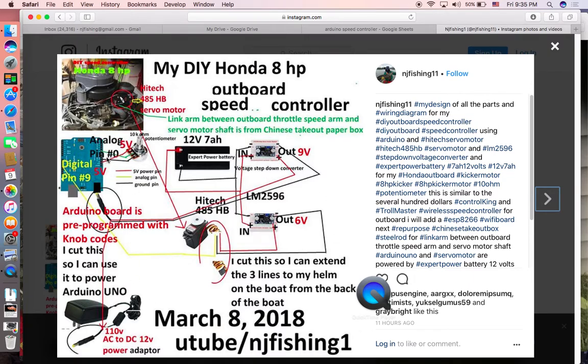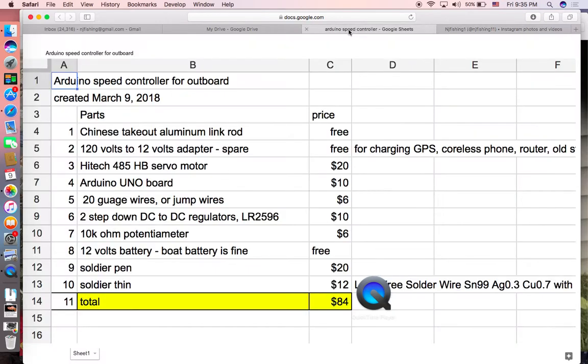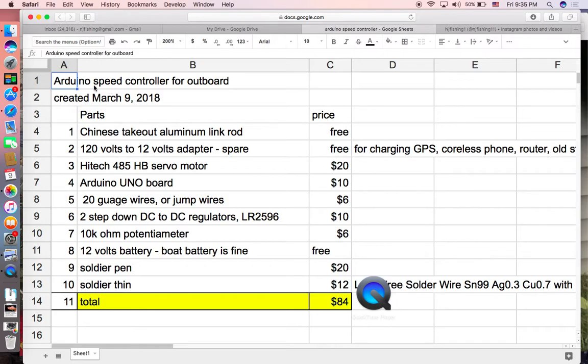That's the full schematic - showing the analog connections and how the two regulators work. Now I'm going to show you the parts and how much I spent on this Arduino speed controller for the outboard. The first item is the Chinese takeout aluminum link rod, which is free. The second is the adapter port to power the Arduino - also free, because you can find it in your house from an old cordless phone, router, or boombox.